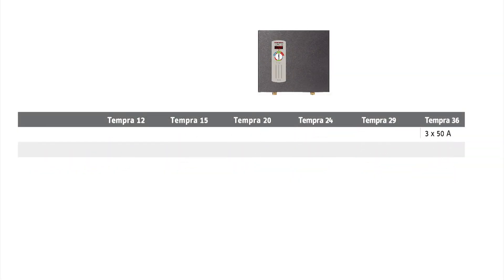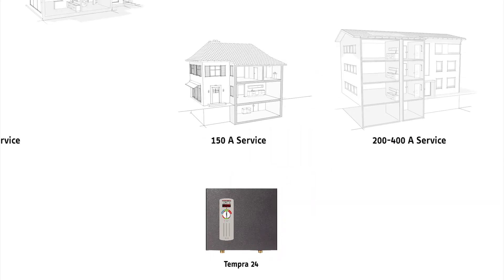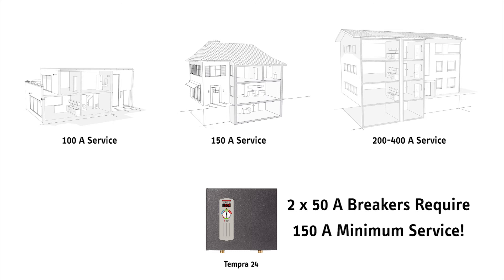Many residential homes have a 100 amp electric service. The Tempra 24 Plus, our most popular whole house model, needs a minimum of a 150 amp electric service to the house.